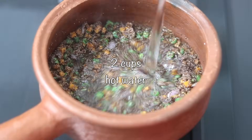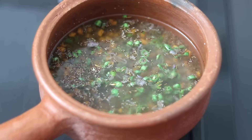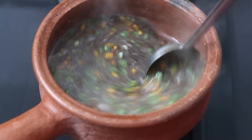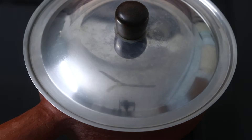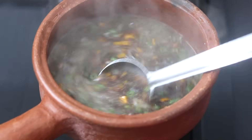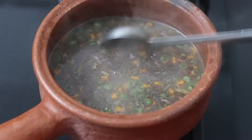Once it is lightly roasted, I'm adding in two cups of hot water and bring this to a boil. Once it starts to boil, give it a good stir. Cover and let it cook on low flame for about five to seven minutes. Remember to stir it on and off so that the ragi rava does not stick to the bottom of the pan.